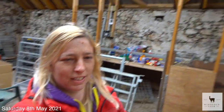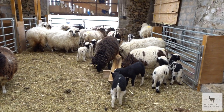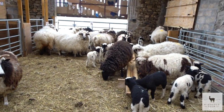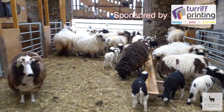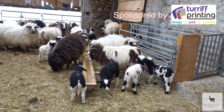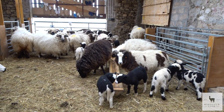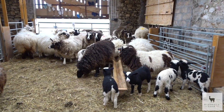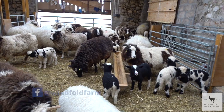Morning! So our task for today is we are away to tag and ring all of our lammies and we're going to give the mums some spot-on for fleas before they get dipped in the summer. So yeah, we just need to figure out who's who at the moment. We've just taken them in to give them a little minute so we can find out whose mum's who, and then we'll get tagging.